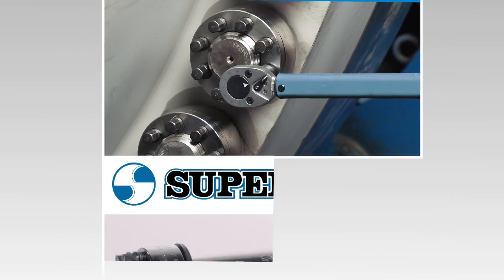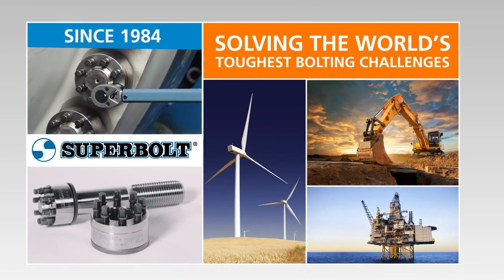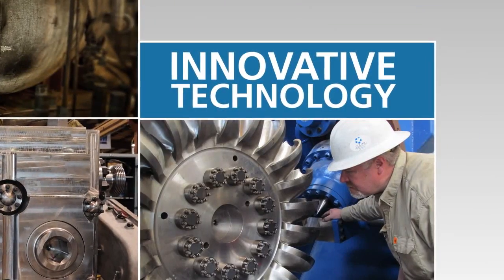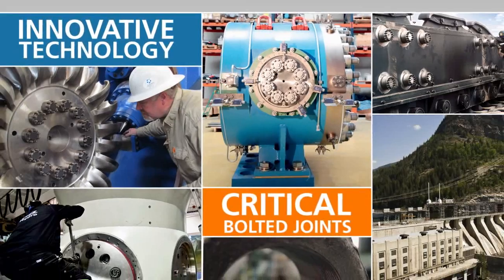Since 1984, super bolt tensioners have been solving the world's toughest bolting challenges. Let's take a closer look at how this innovative technology can deliver significant benefits for your critical bolted joints.